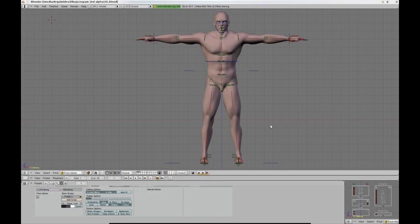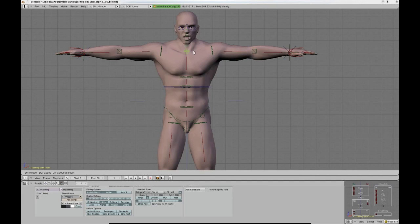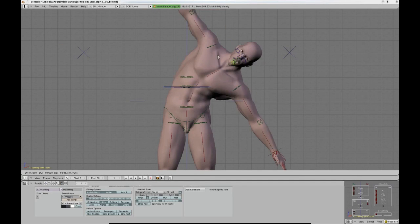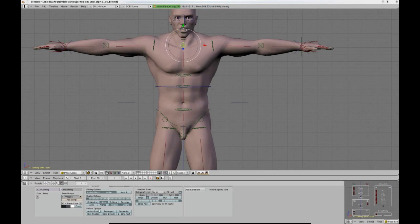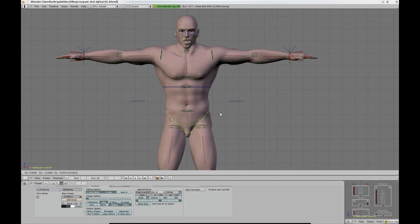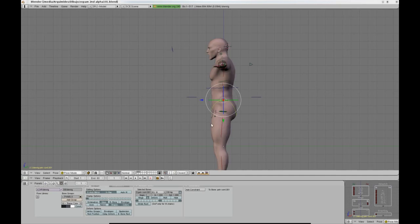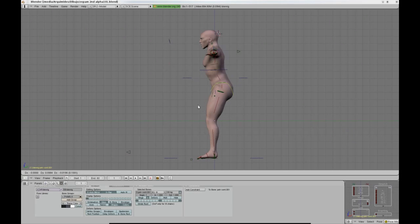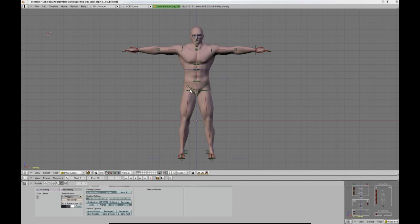In my opinion, one of the most important features that the rig has is the double IK spine. At first glance, the spine might look like a simple IK mechanism, but it is much more than that. There are two controllers that simultaneously produce an apparent IK behavior. It is much like a spline IK system, but it is actually a double IK system.